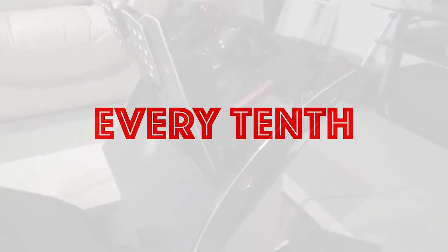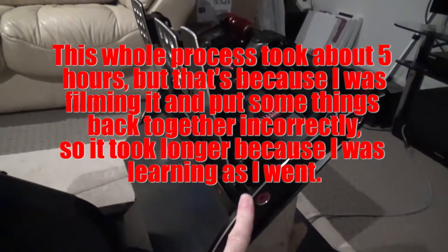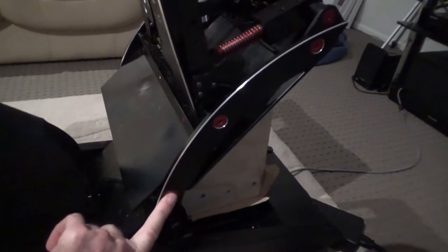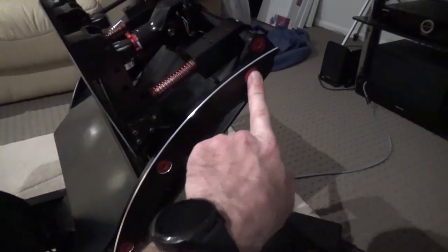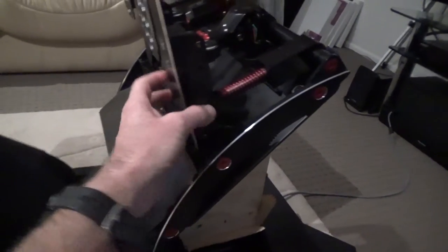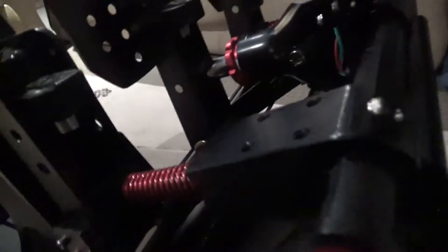Hey guys, I've got my V3 pedals here and I want to do some maintenance on the pedals to stop them squeaking. I haven't done this before but I'm assuming I just need to take these four screws out, pop that off, and then slide the components off from this way. I think there are some screws underneath here so I'm probably going to have to pull the whole pedal assembly off to get them.